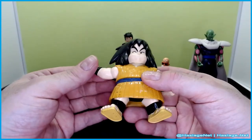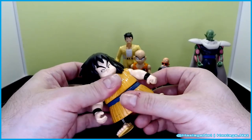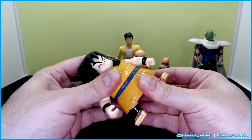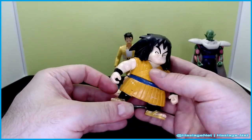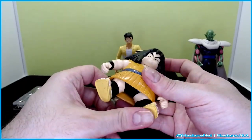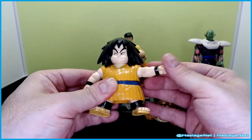Yajirobe is a non-fighting character. He has universal joints in his arms all the way around, but his hair is at the waist so there's no head movement. He has very limited waist movement — actually I don't think he has a waist at all, it's just his lower skirt piece. His legs barely move, and you have to put him all the way back to get him to stand up.